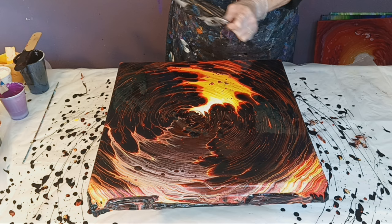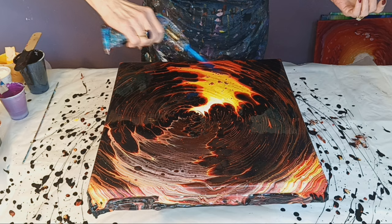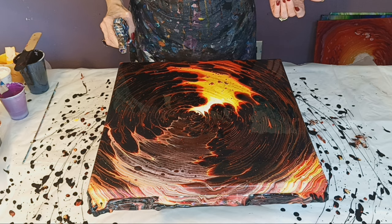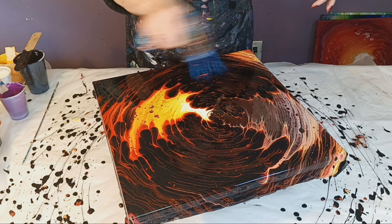If you like this video, give me a thumbs up and subscribe if you haven't subscribed — it's free. If you look into the light, you can see if you still have air bubbles. I'm going to grab the camera and bring you down.